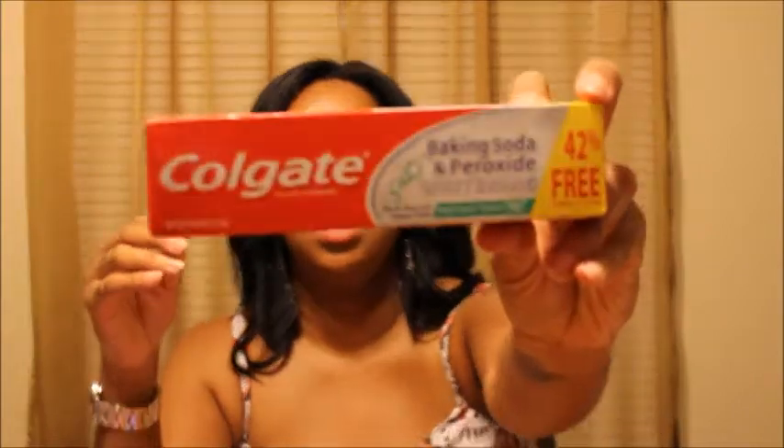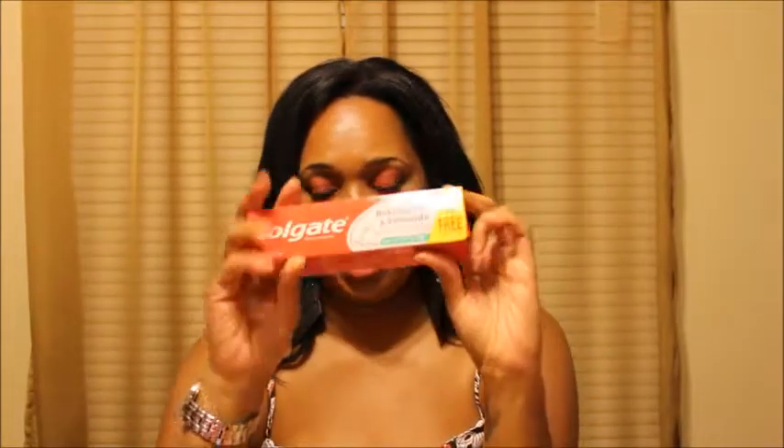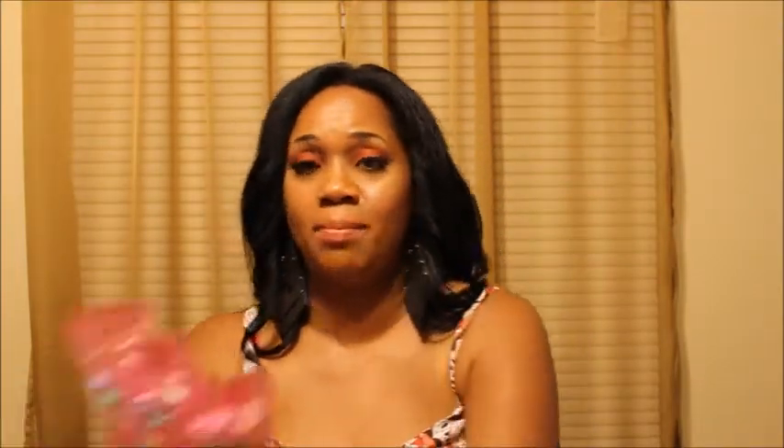I also picked up this Colgate — the whitening with baking soda and peroxide — and I had a 50-cent off coupon, so this came down to 50 cents. And then in those coupons there was also a $3 off Bic razors coupon. I picked up the razor you've probably seen in all the YouTube videos and grabbed three of those.